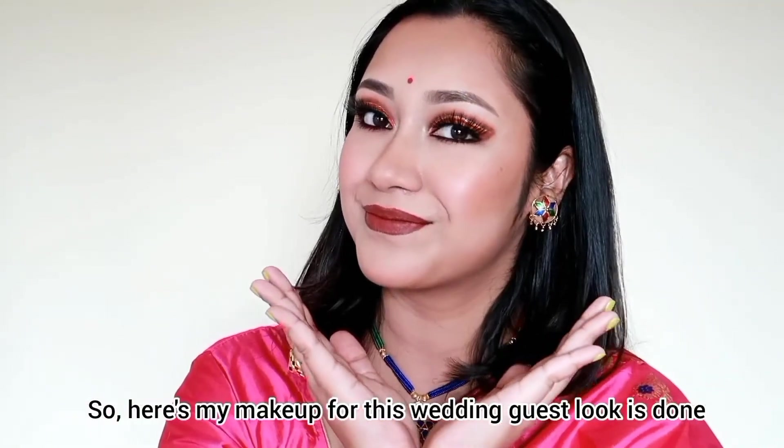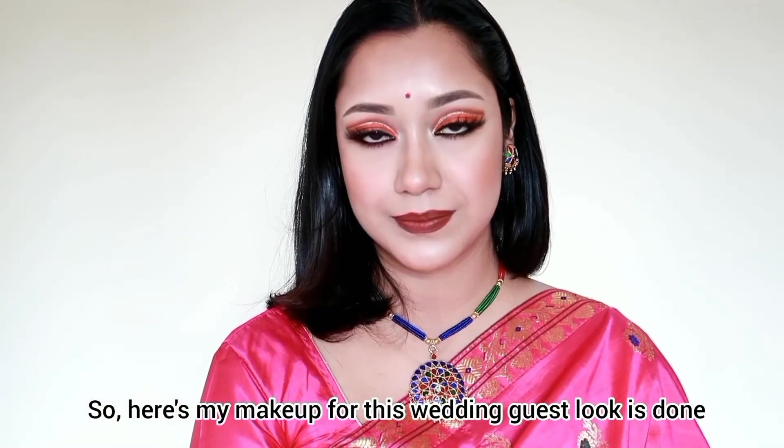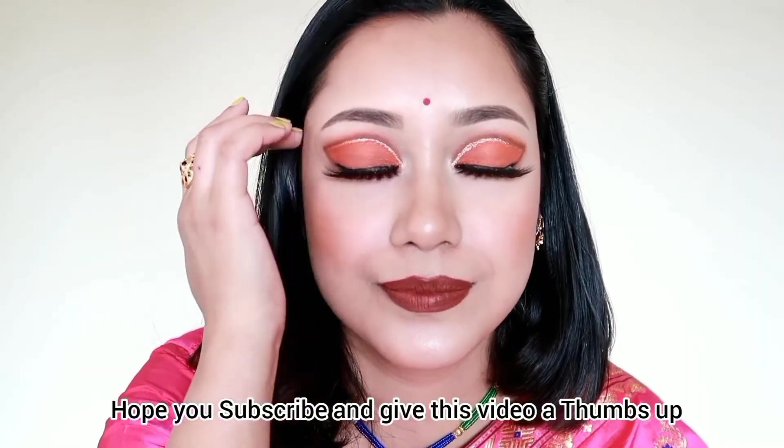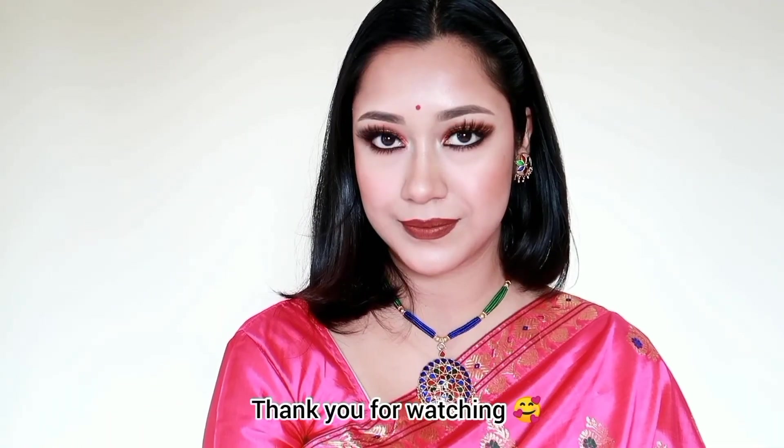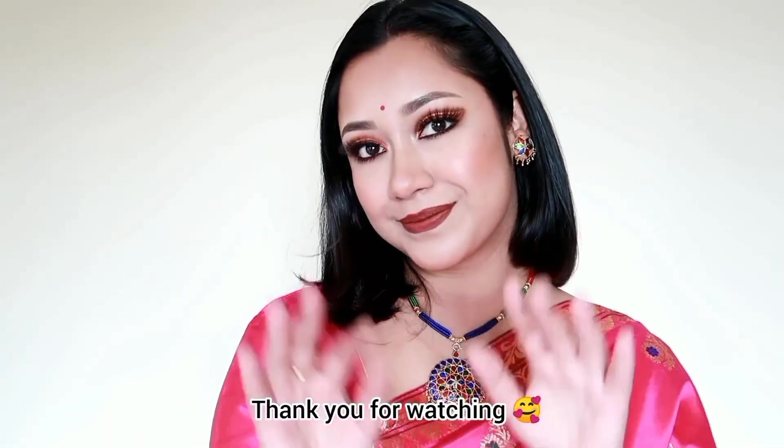I hope you guys enjoy the video and this wedding guest makeup look. See you next time — bye and take care!